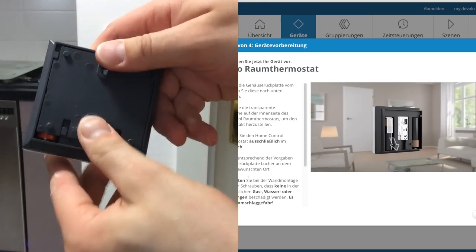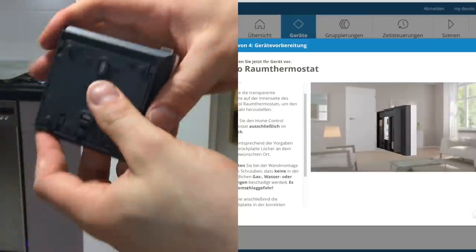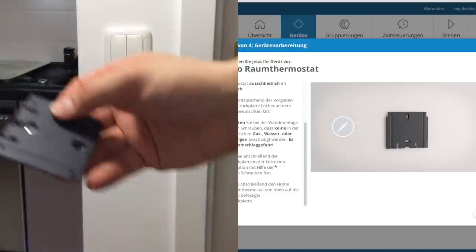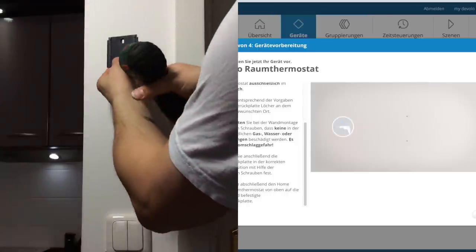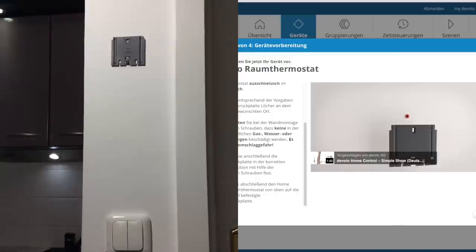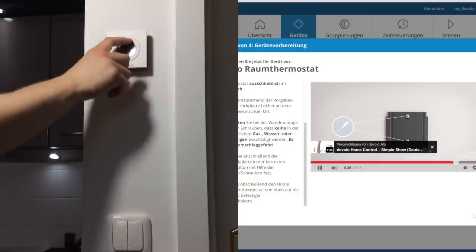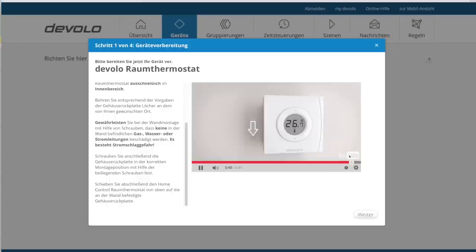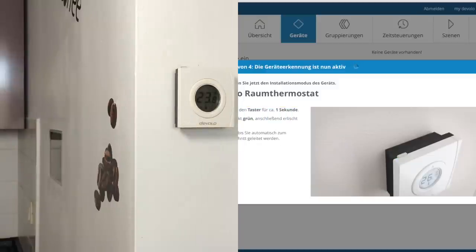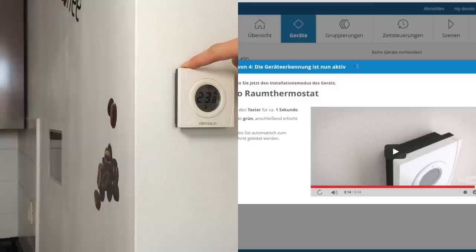Ich bin nicht wirklich massiv handwerklich begabt. Dadurch, dass ich auf dem Dorf aufgewachsen bin, habe ich aber Glück zu wissen, wie herum man einen Hammer hält, und habe auch schon mal einen Akkuschrauber benutzt. Ich habe es geschafft, das Wandthermostat zu installieren. Der eigentliche Anlernprozess geht recht fix: einfach oben die einzige Taste, welche es am Wandthermostat gibt, für eine Sekunde gedrückt halten. Eine grüne LED unter dem transparenten Knopf zeigt mir, dass der Anlernprozess aktiv ist. Die Devolo-Zentrale leitet mich automatisch zum nächsten Schritt, sobald das Wandthermostat erkannt wurde.